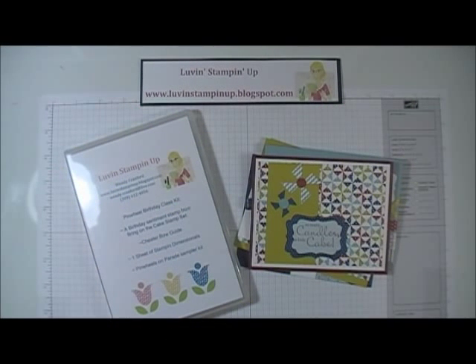Hey everyone, it's Wendy Cranford. Welcome to today's video. Today I'm featuring a pinwheel birthday class kit. This kit includes a birthday sentiment stamp from the Bring on the Cake stamp set and a cheater bow guide.